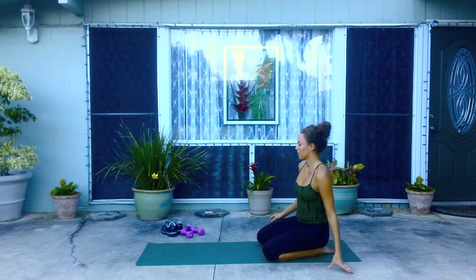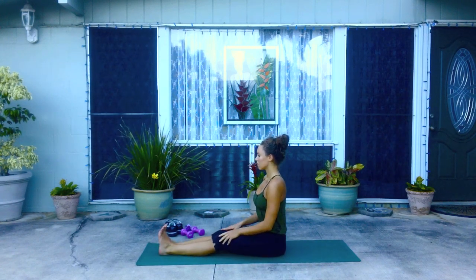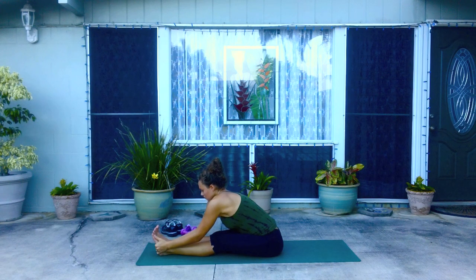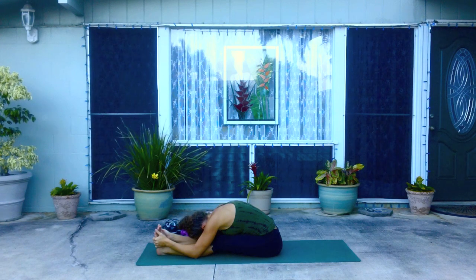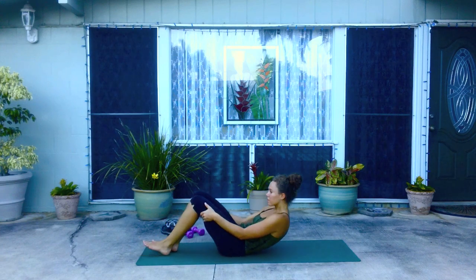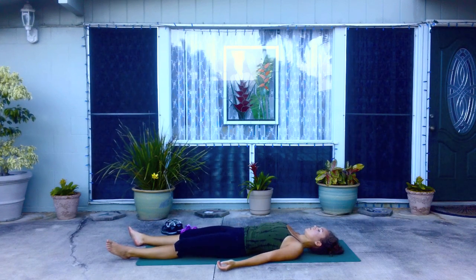As you inhale, come back up to seated. Take the legs out in front of you. Inhale, lift the arms up overhead — long spine — and exhale, fold forward from the hips, reaching for the feet or somewhere along the legs for a nice forward fold. Feel the stretch in the backs of the legs and in the back. Release, coming back up. Now rolling back onto your back, extend the legs out. If you want to, you can go into shavasana, just to really relax and come back into your center, restoring your energy. Thank you.